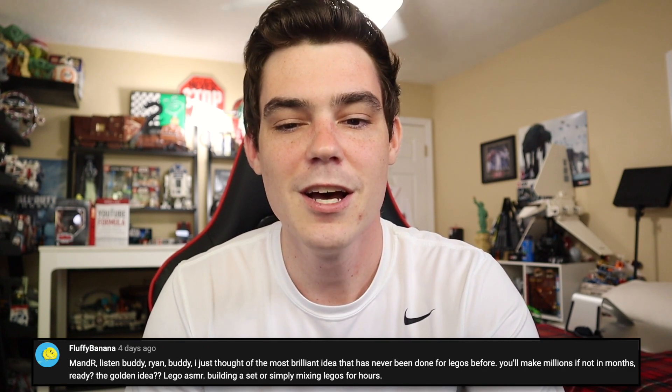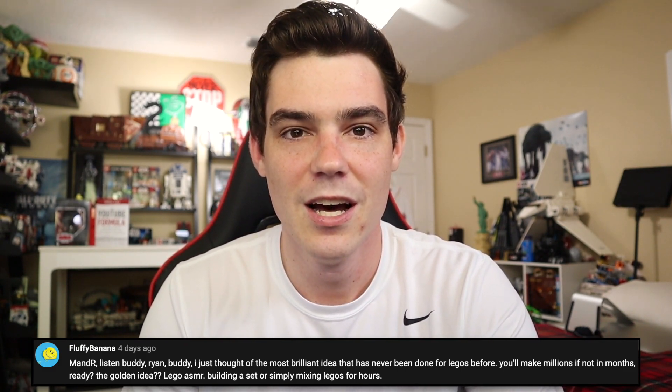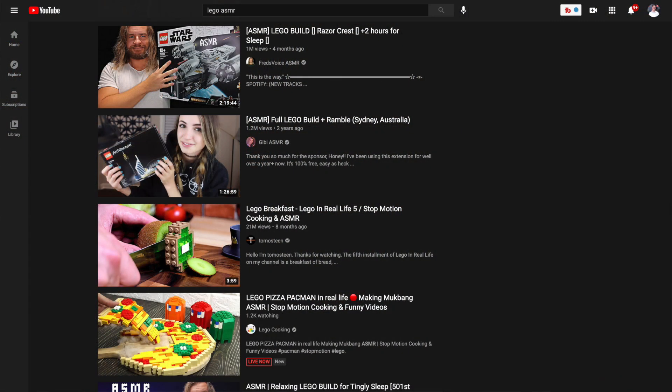Fluffy Banana says, Ryan buddy, I just thought of the most brilliant idea that has never been done for LEGO before — you'll make millions. Ready? The golden idea: LEGO ASMR — building a set or simply mixing LEGOs for hours. Fluffy Banana, I'm going to have to ask you to exit the premises immediately. No, I'm not doing LEGO ASMR — that's like top level cringe. And also I'm sure it's been done. I don't watch ASMR, but people have to be actively doing it. I just won't be the one to do it.